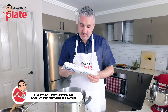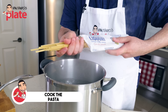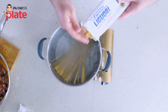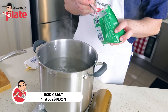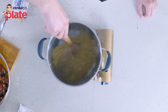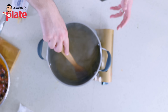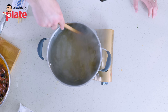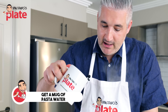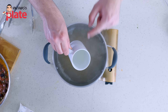Always read the instruction on the packet. This pasta needs nine minutes to cook. Let's put 300 grams of fettucce in with one tablespoon of rock salt or sea salt. Stir the pasta so it doesn't stick to the bottom, and please use a large pot — do not use small pots when you cook pasta. It's very important to collect some pasta water, so let's put a mug in there — here we have the magical pasta water.